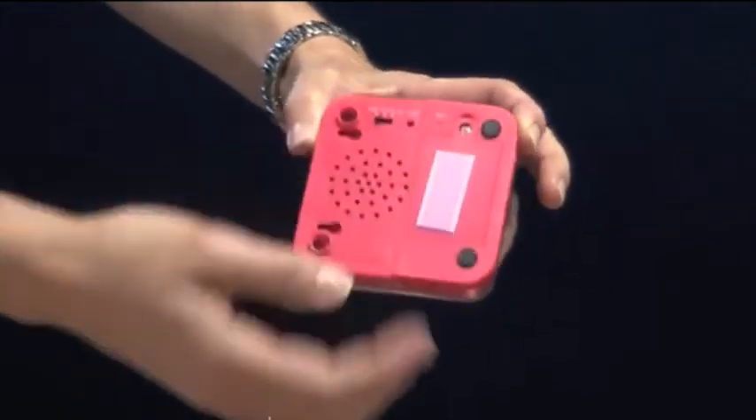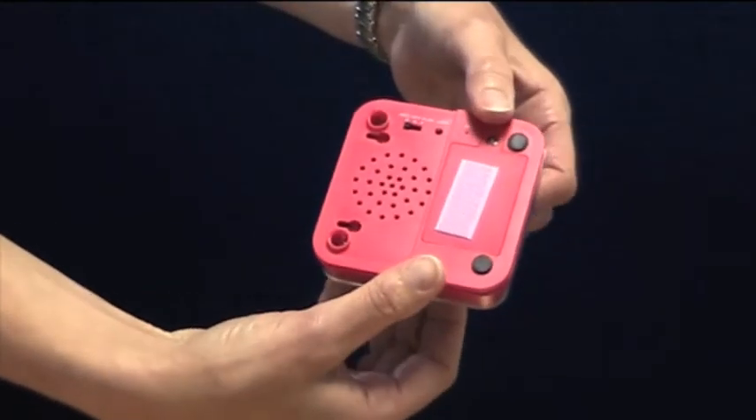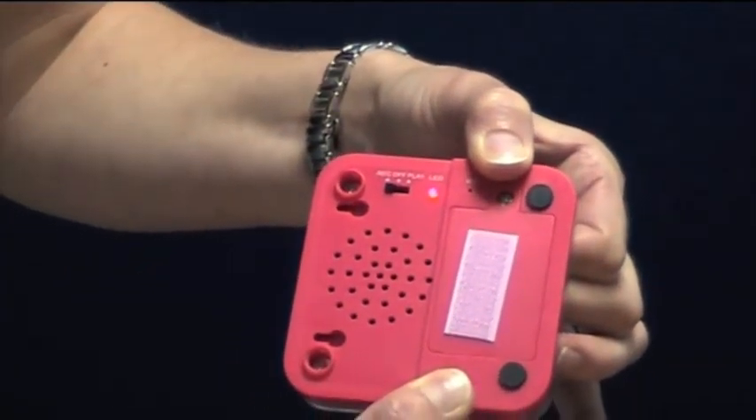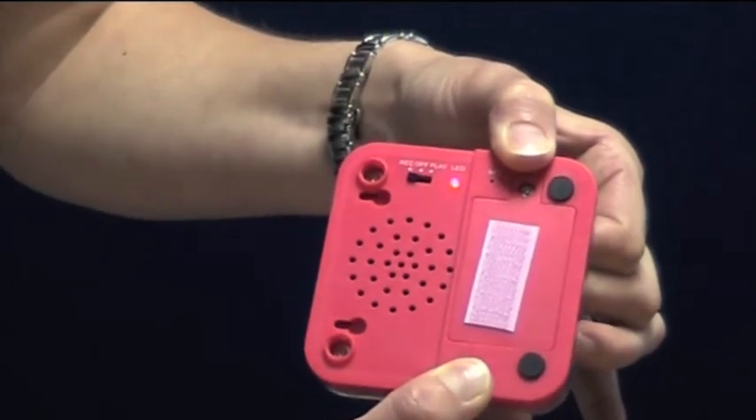If you flick it to record, you need to hold it and push the large button at the back in. Talk into the microphone and say what you want to. The red light's illuminated. When you've finished recording, let go.